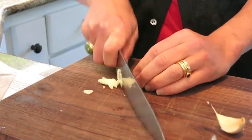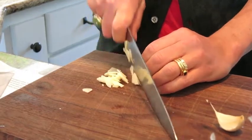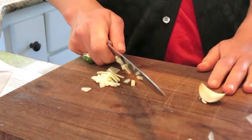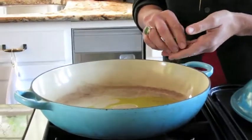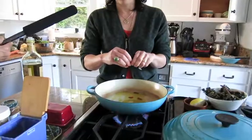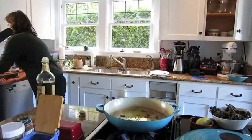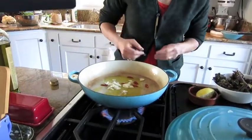I tend to slice garlic a lot. I think it can hold up to a little more heat than totally chopped or minced garlic, and it looks pretty too. We'll start with olive oil and we'll add some chili — I think I will break it up. A little heat is really nice in this. We'll go with three chilies, and then here are two cloves of garlic.